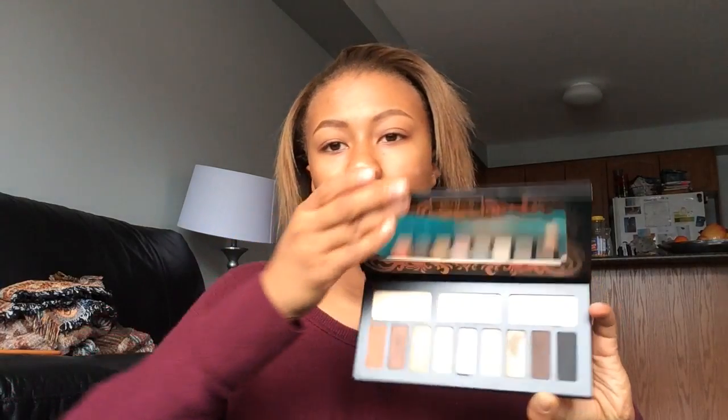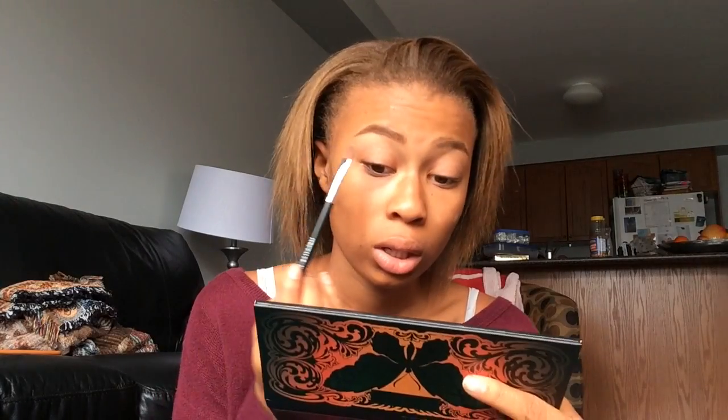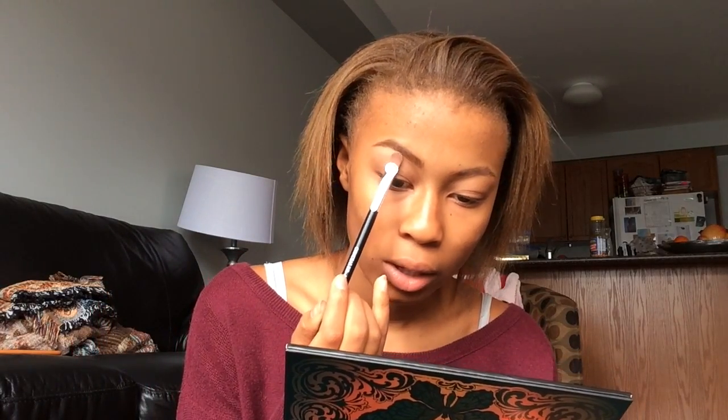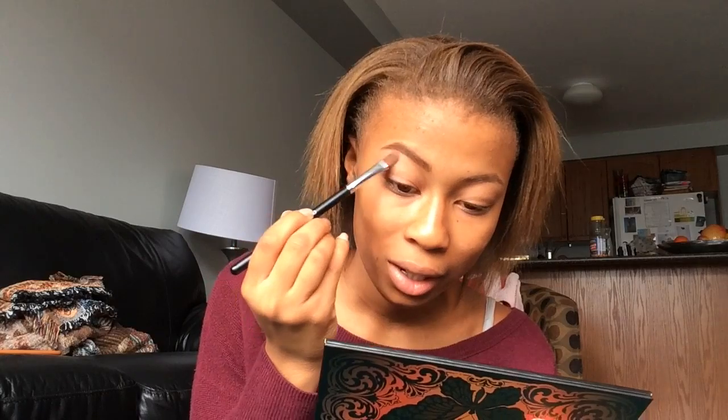I like to use the color Tiny Death from the Monarch eyeshadow palette. I'm going to take this concealer brush and take Tiny Death and put it right underneath the brow bone as a highlight. It looks really highlighted but it's matte eyeshadow. I think I put a little bit too much, so I'm just going to blend it down. I don't really take it past the brow bone. This is the finished eyebrow — it's just cleaner, neater, beautiful and pretty.